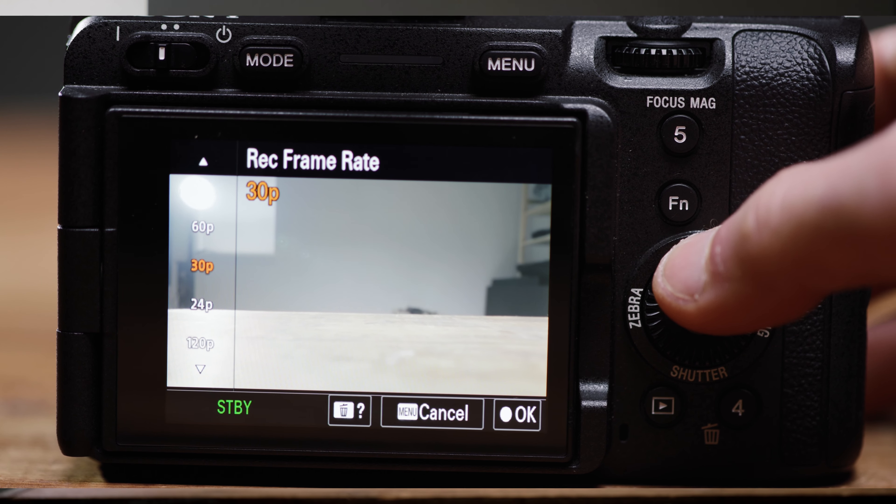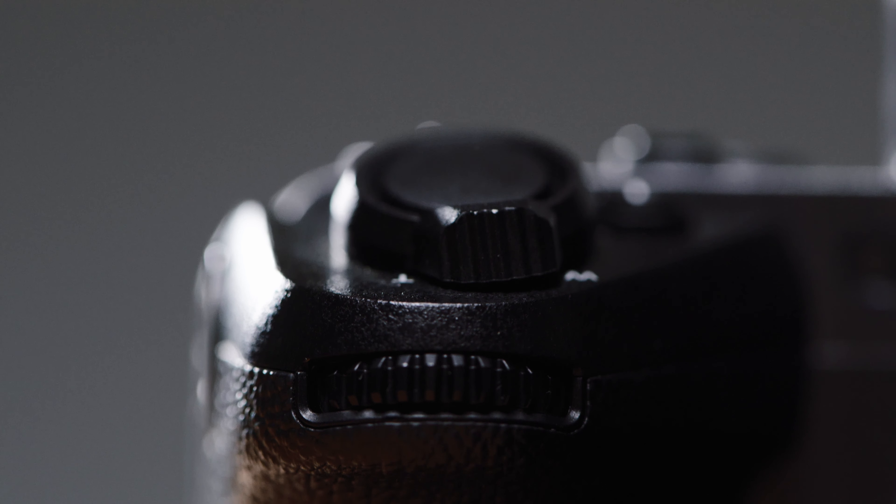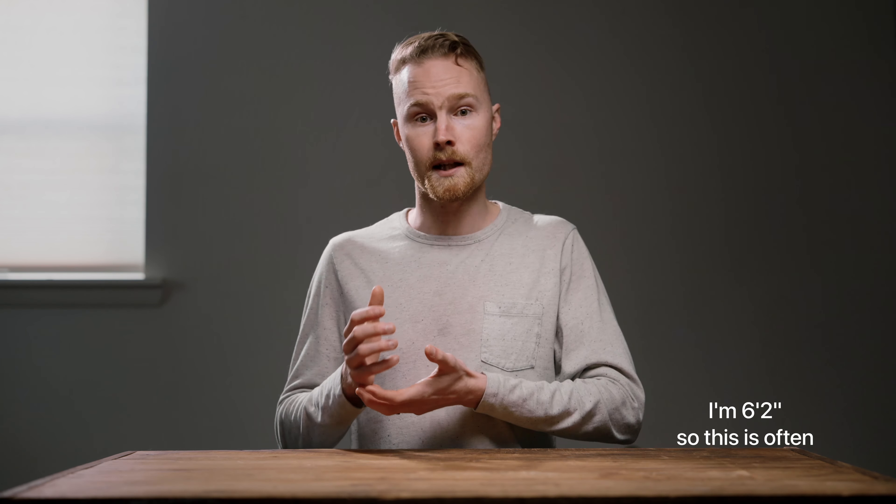The customizable buttons on the FX3 mean that every single control I would ever need to change — including frame rate, white balance, shutter speed, aperture, and ISO — is within one button press of where my hands naturally fall on this camera. I even changed one of the custom function buttons so that when I'm holding the camera in a lower mode, I have access to focus magnification, whenever I use vintage glass or need to manually focus for any reason. This makes operating the FX3 in a minimal kit super easy and gives me more options without needing to rig it out.